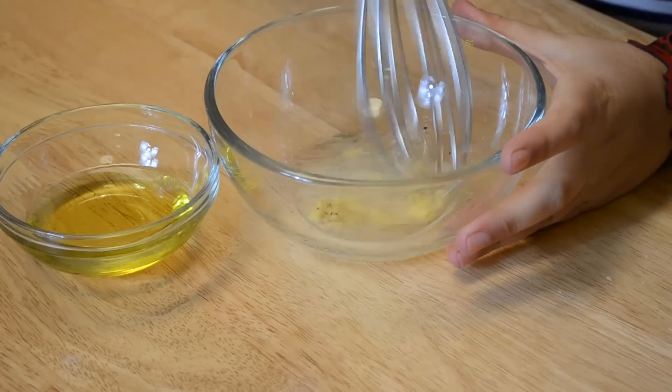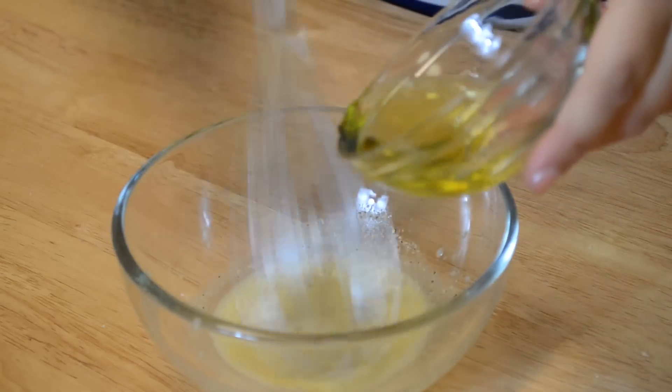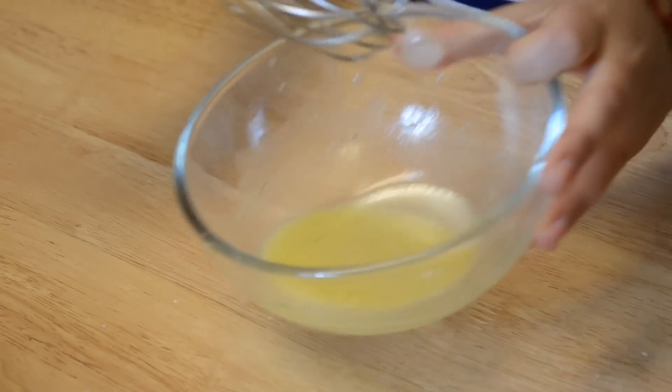With a whisk, whisk all the ingredients together. Then add the olive oil little by little while whisking, and your vinaigrette is ready.